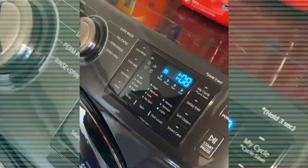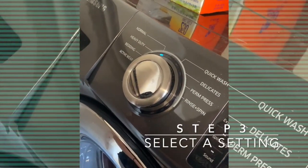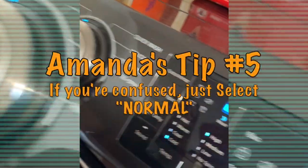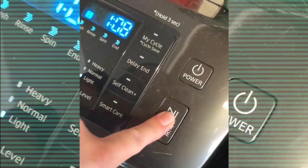Now I'm gonna turn it on. There are a few options — if you have towels you can change the setting, or bedding, you can put it on bedding. But I'm just gonna do a normal wash. It's already set to the time and everything, it has the water temperature set on high. I'm gonna press start. It usually takes about 30 to 40 minutes to wash. It's already loading up, it's gonna put the water in and then wash.